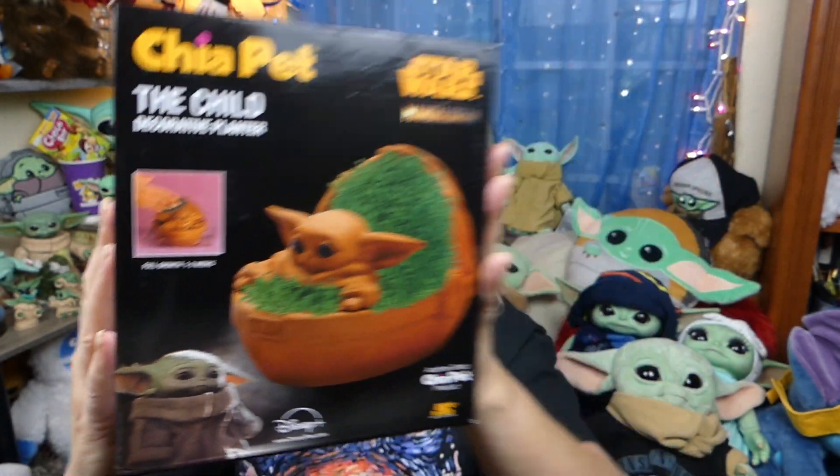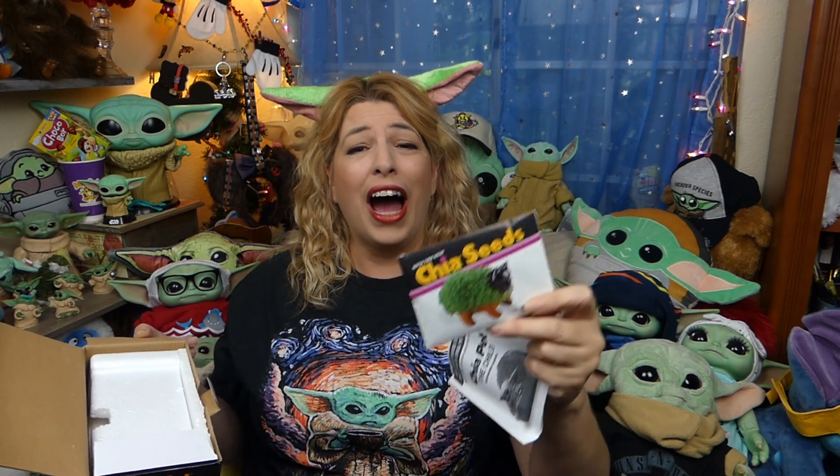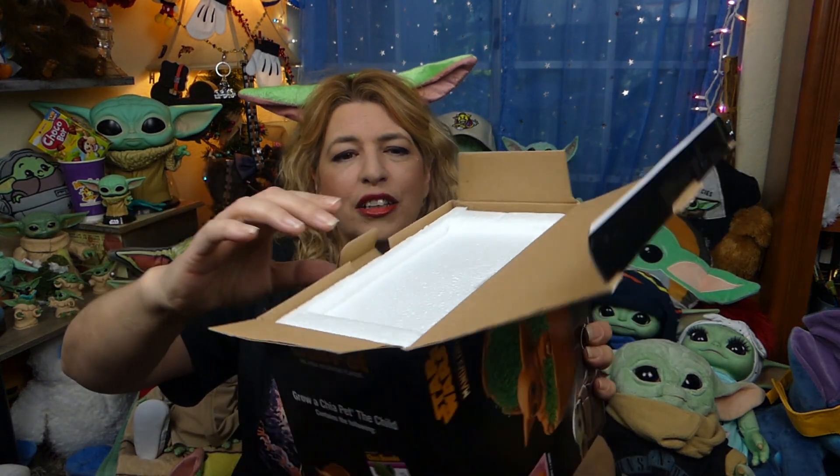I'm excited — look how cute! I hope it really is that cute, because if it is this is one of the best Child Baby Yoda products I have seen. Let's open it up. Right on top there it looks like instructions and the chia seeds. Have any of you guys ever done a Chia Pet before? This is my first one, so I'm excited!